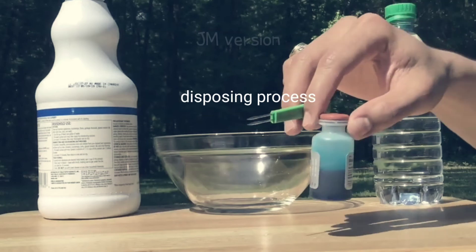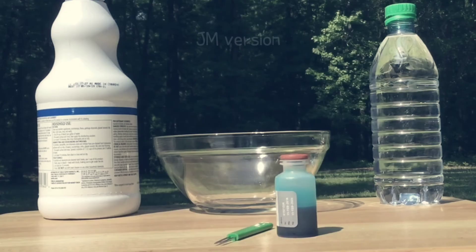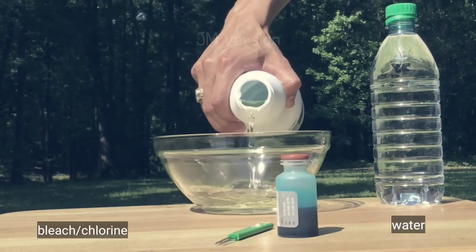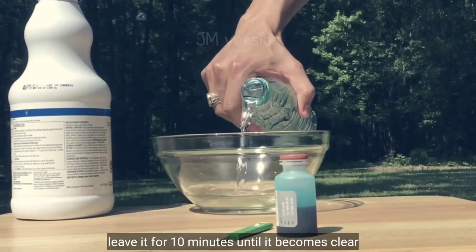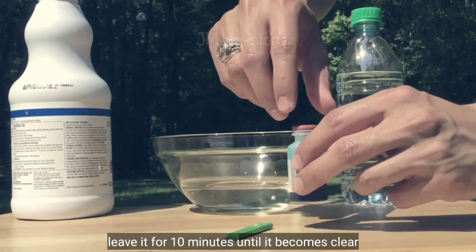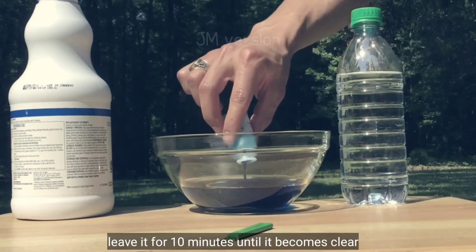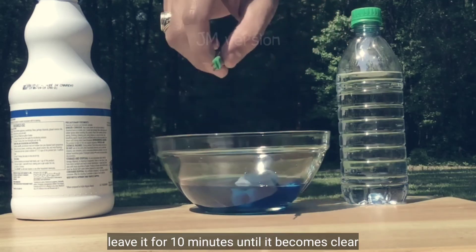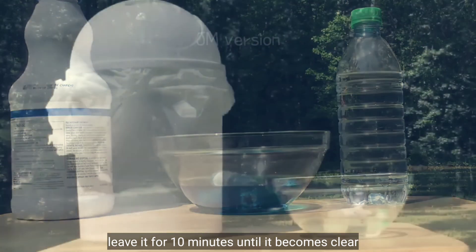To dispose of your vaccine supplies when you are all done, simply take the vaccine bottle and applicator stick and set it in a bowl that contains a 50-50 mix of bleach and water. Leave it in this mixture for 10 minutes. Once you pour the contents of the vaccine bottle into the bleach mixture, you will see it quickly fades to clear.